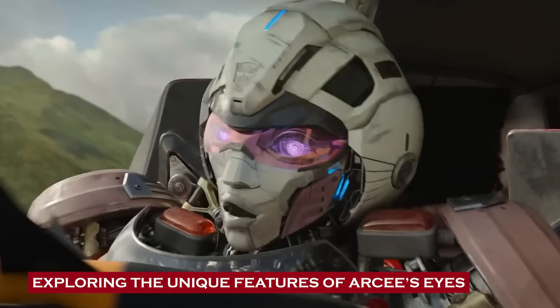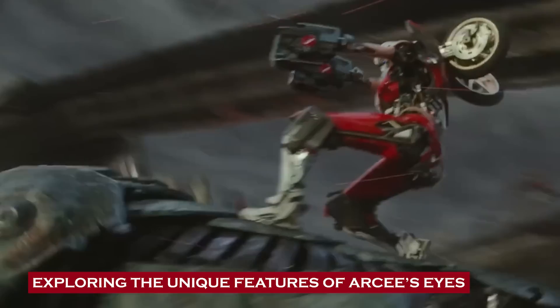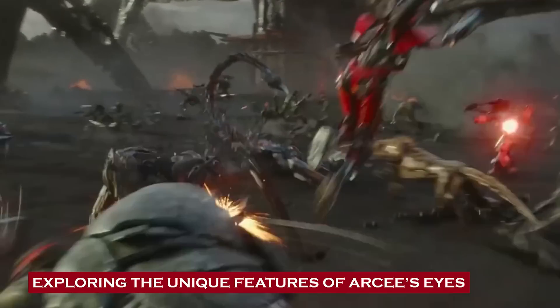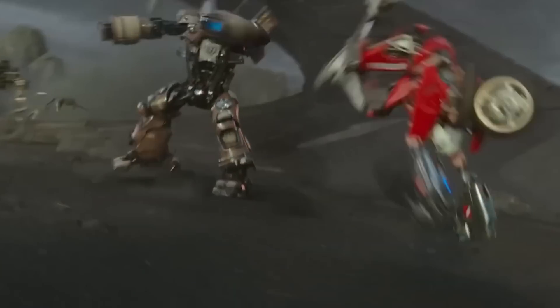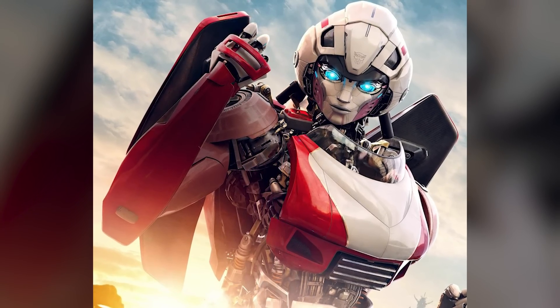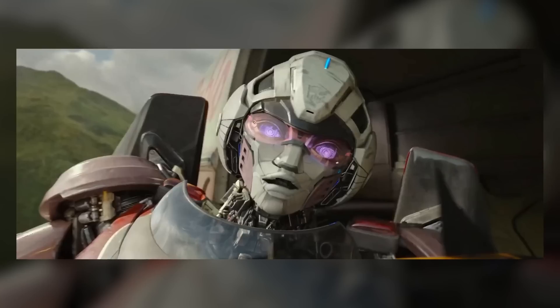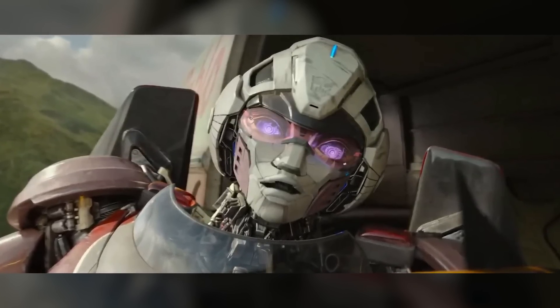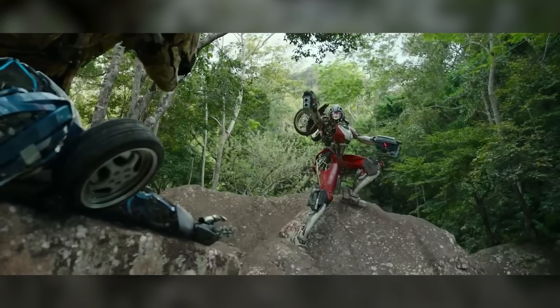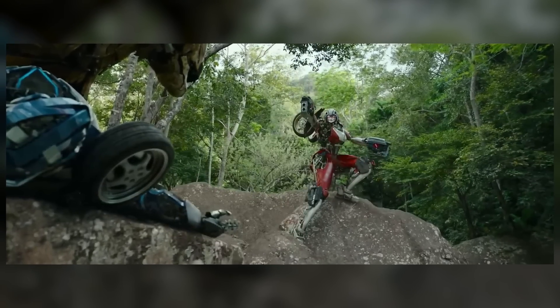Exploring the unique features of Arcee's eyes — most recently in Transformers Rise of the Beasts, Arcee demonstrated an incredible ability: she can analyze whoever is in her field of vision and project that information in front of her for others to see. When the main human protagonist Noah Diaz first appears before her, she is quickly able to scan him and extract all possible information. This is quite a cool ability, making her great at research and reconnaissance and a valuable asset for the Autobots.